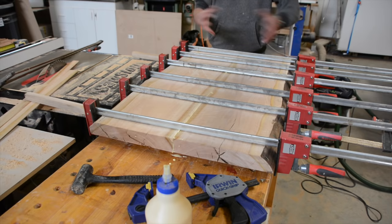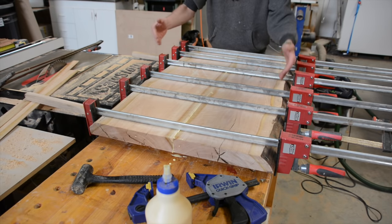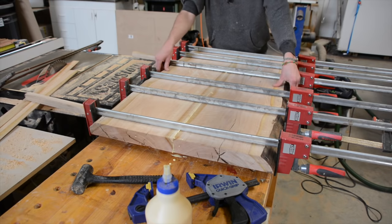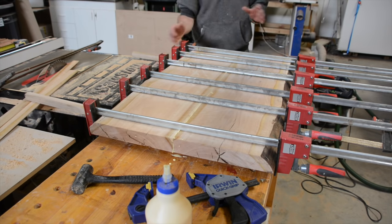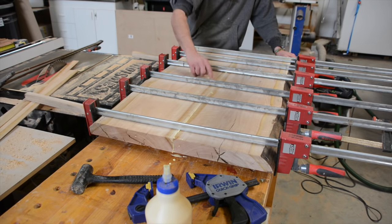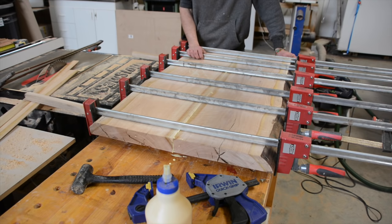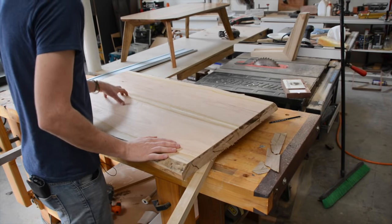Ideally I have clamps coming in both directions, but because this is live edge the reference point is always going to be on the bottom point of the slab, so the pressure is always going to be localized to the bottom half. That's why it was important to have such a good glue line. I let that dry overnight, took it out of the clamps, sent it through the sander and leveled it all off — and that is looking really nice.